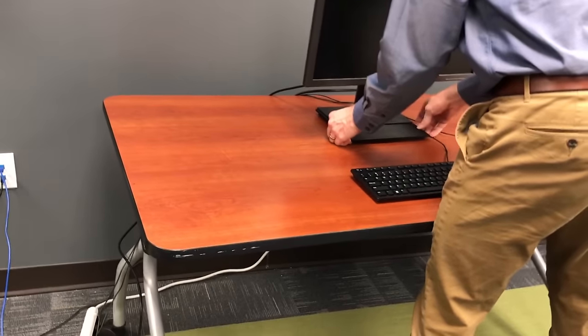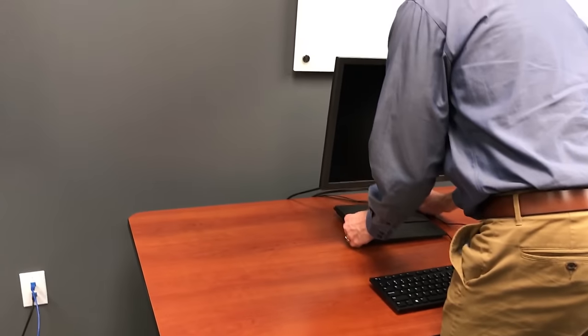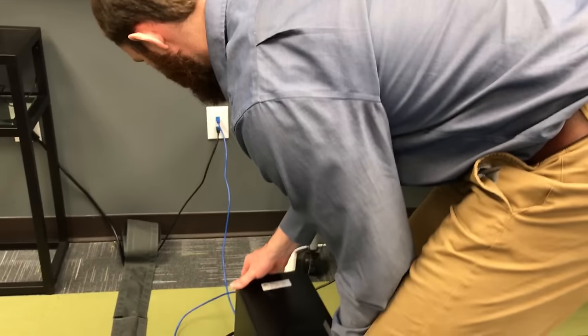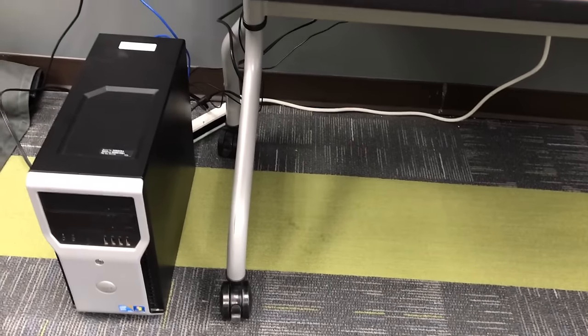If you only have one monitor, this may be where you stop. But if you have two, you'd repeat the same process we just did for the second one. Here we're just squaring everything away in our quick little setup, making sure it looks as nice as it can.